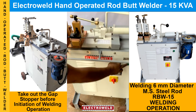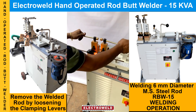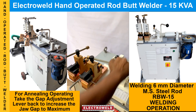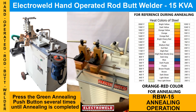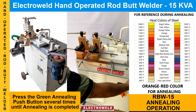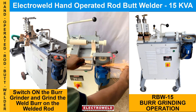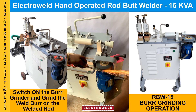Then take the stopper back, then press the push button for welding. Welding takes place and cutoff is automatic. Then you can remove the clamp, then do the handling by again clamping with the push button. Now you can declamp the welding rods and do the bur grinding on the grinder. That's it.